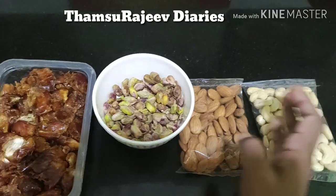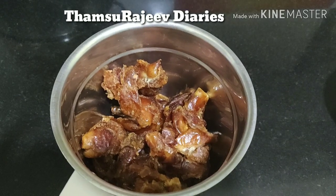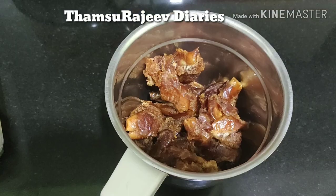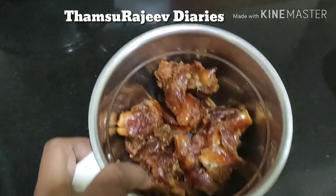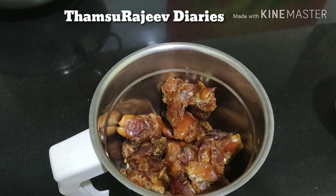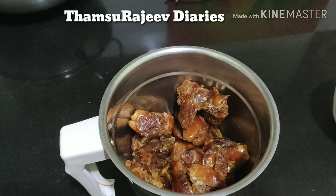I need to mix seed and jar. If we need to use the same amount of seed, we will need to use it. We will have to cook the panchisari with dry fruits.